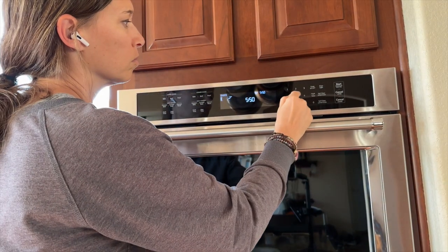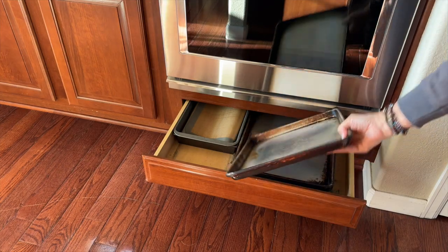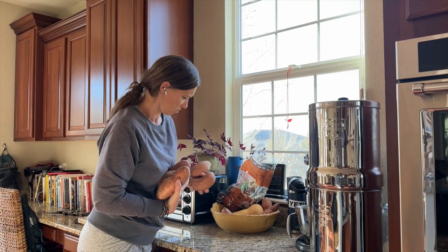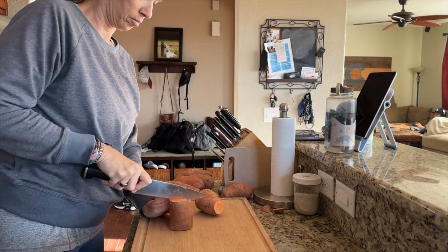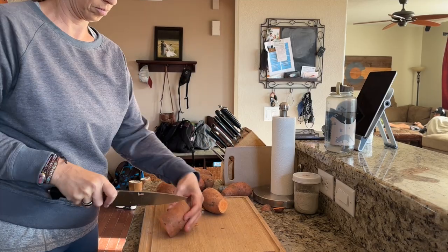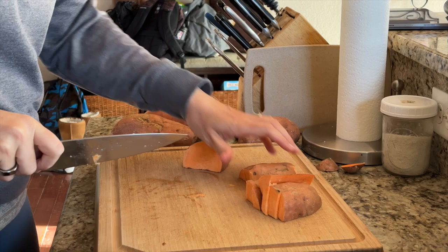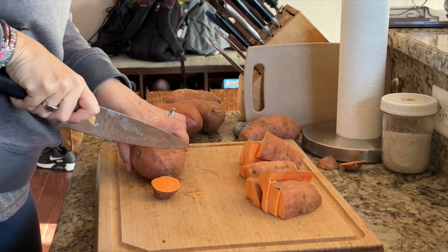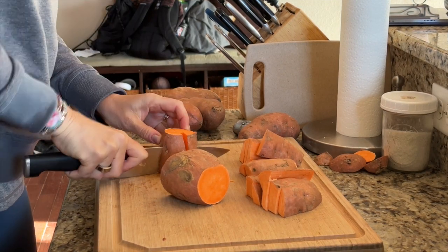Preheat the oven to 425 degrees Fahrenheit. Gather your supplies and your sweet potatoes, then slice them into wedges. You'll want approximately one small to medium sweet potato per person. You can peel them if you wish, but I don't bother for this dish. If you do leave the peels on, you may want to wash and scrub the potatoes first, which I had done at an earlier point.